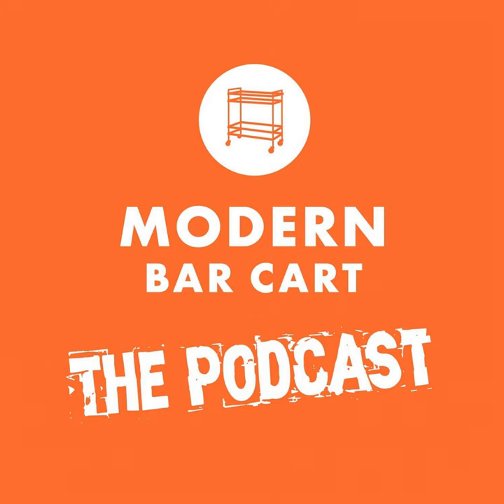This episode was made possible with editing and production assistance by Samantha Reed, and a little bit of cartoon-watching, smooth-hating, David Foster Wallace fanboy magic by yours truly. This has been a Modern Bar Cart production, copyright 2020.